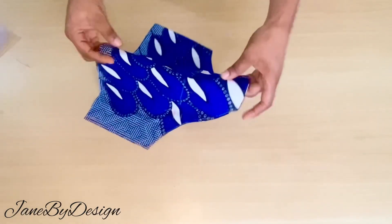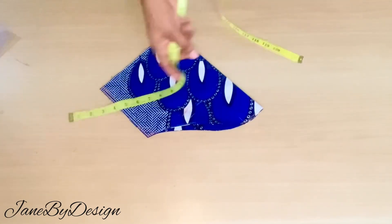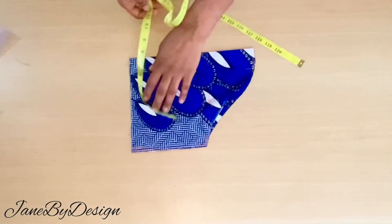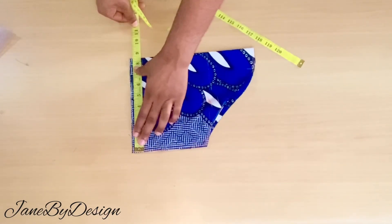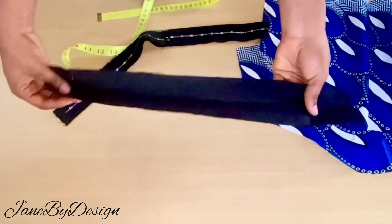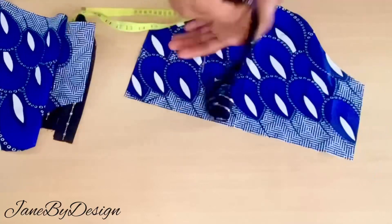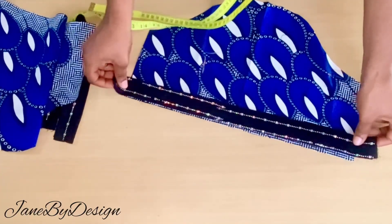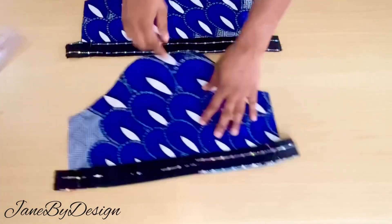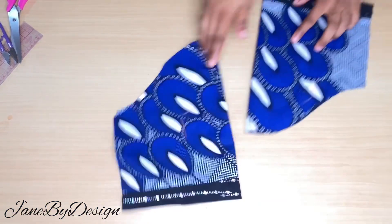I've done a video on how to draft a sleeve pattern — I'll leave a link in the description. This is my short sleeve pattern, 11 inches in length and 8 inches at the sleeve opening. Because my fabric is not enough, that's why it's this short. For the edges of the sleeve, I cut out strips of fabric on fold and will be attaching the strip at the edge of the sleeve. After attaching them, this is what my sleeve looks like.